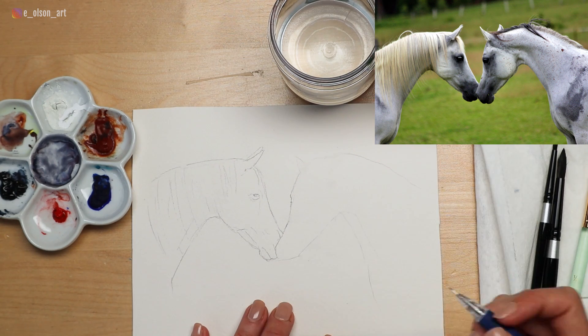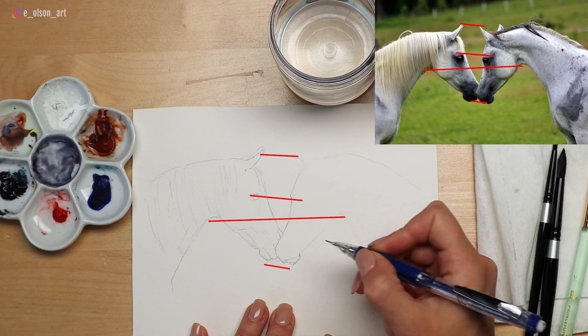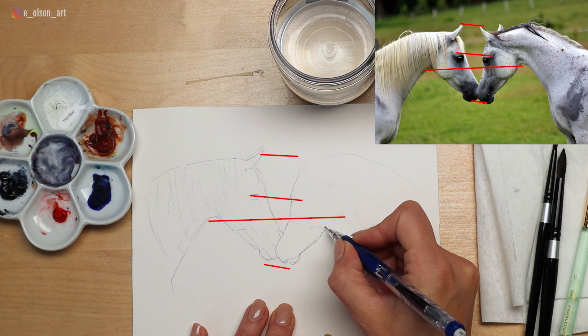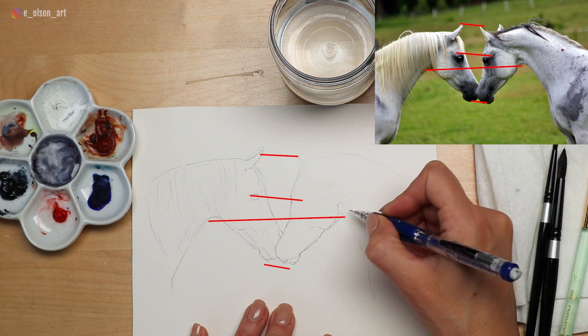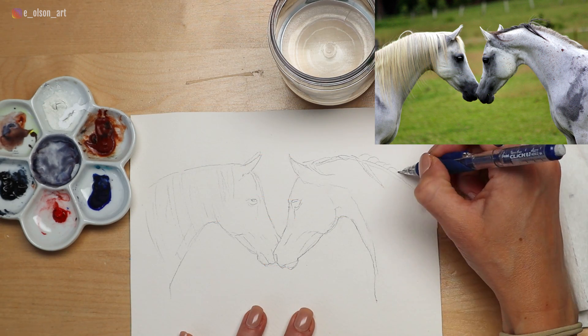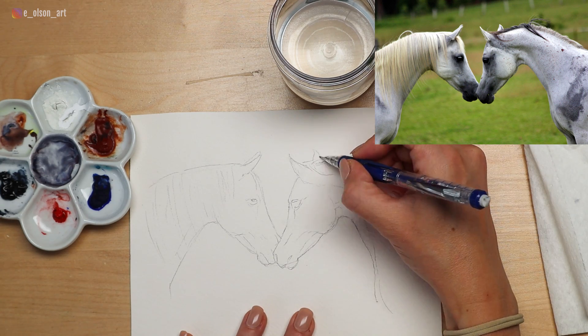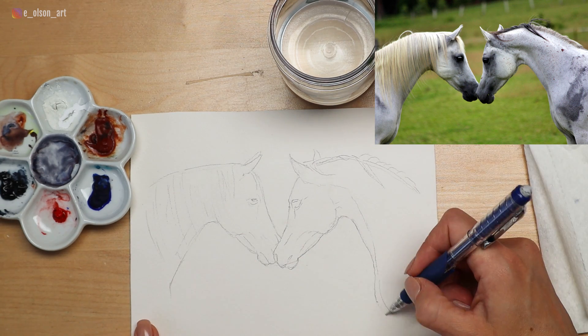Tighten up your lines and adjust your shapes on the second horse using imaginary plum lines to compare the different planes from left to right. This ability to judge and measure distances between shapes and sketch exactly what you're seeing is absolutely something anyone can learn to do and it gets much easier with practice. Once you're happy with your sketch, grab your paints, water jars, brushes, and a paper towel.